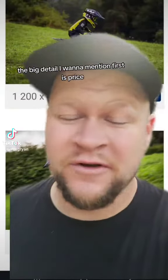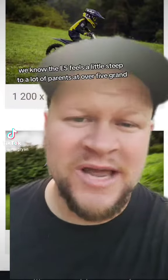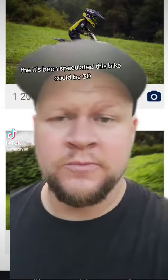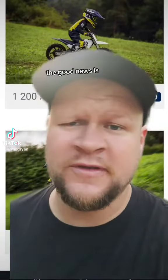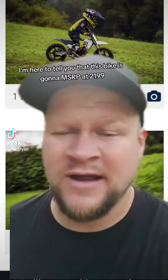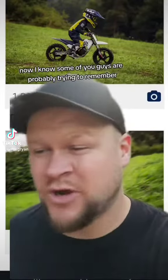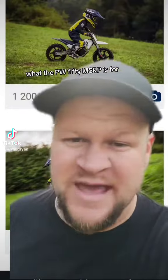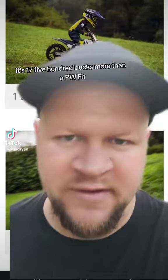The big detail I want to mention first is price. We know the E5 feels a little steep to a lot of parents at over $5,000. It's been speculated this bike could be $3,500, but I'm here to tell you it's going to MSRP at $2,199. The PW50 MSRPs at $1,700, so this is just $500 more than a PW50.